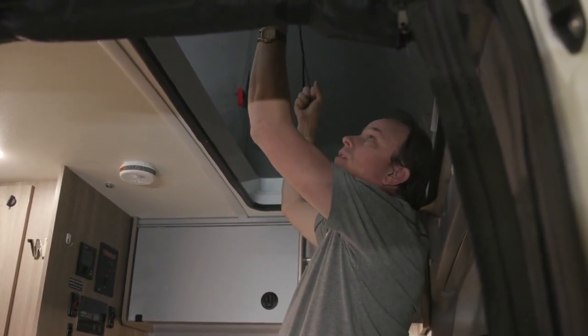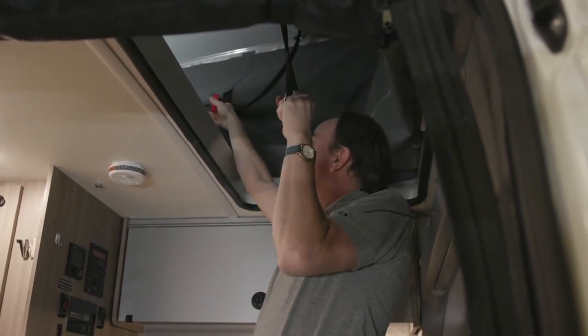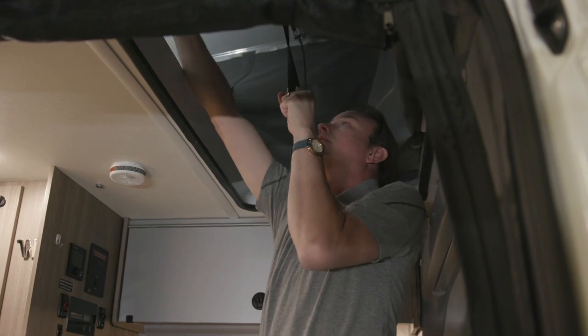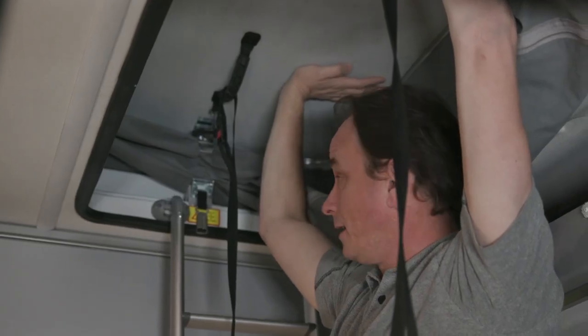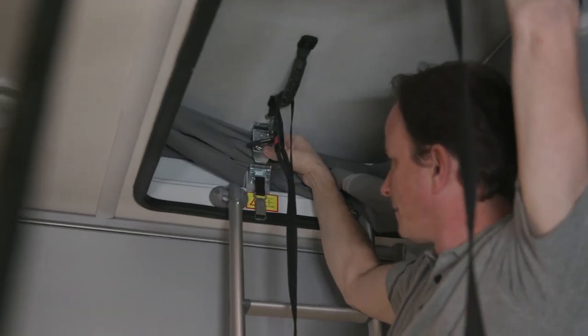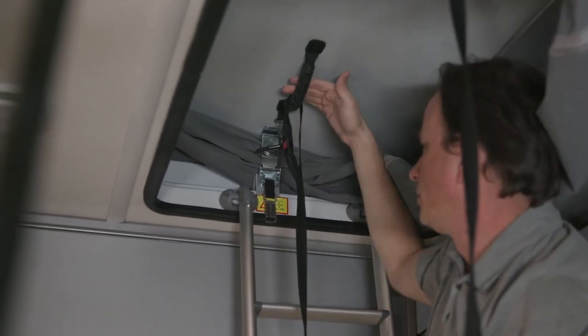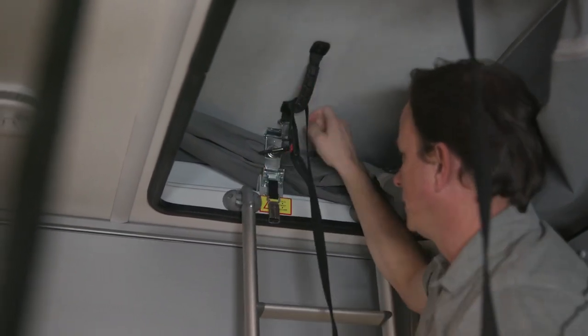To lower the top, grab the two straps and pull them down, ensuring the canvas comes to the inside. Pull the top down, ensuring that the canvas gets to the outsides of the clamps, and give the top just an extra tug to get the latch into place.